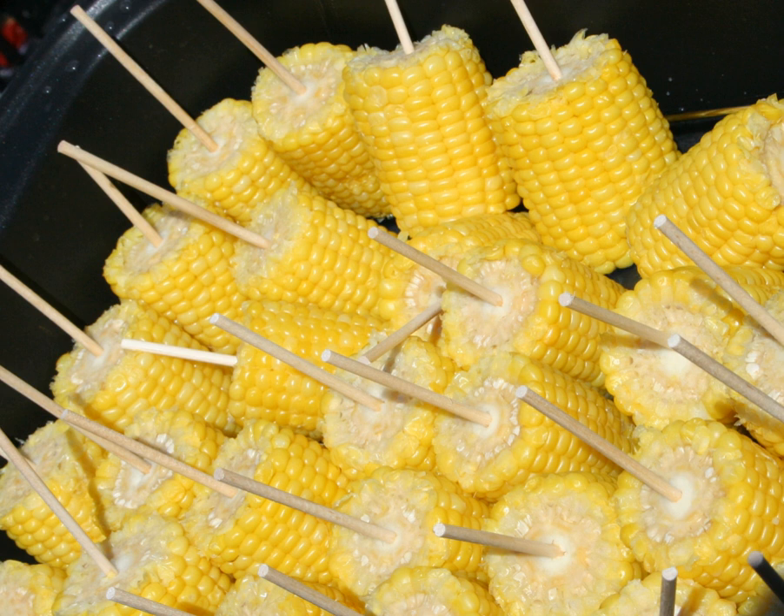When roasting or grilling corn on the cob, the cook can first peel the husk back to rub the corn with oil or melted butter, then re-secure the husk around the corn with a string. Common condiments and seasonings for corn on the cob include butter, salt, and black pepper.